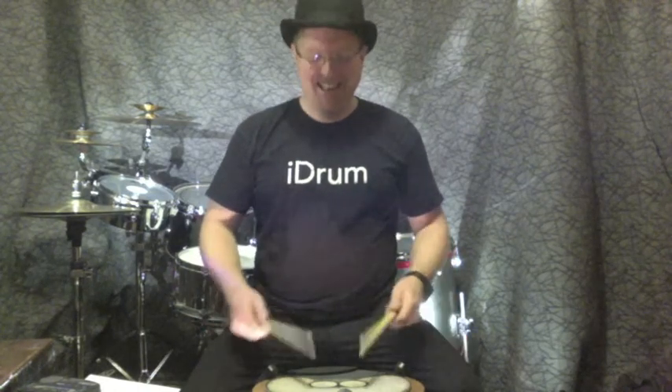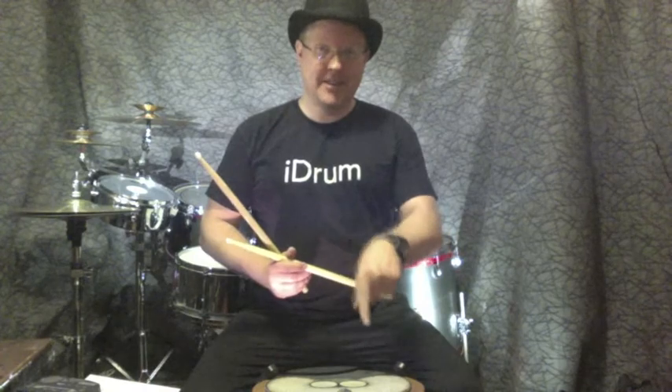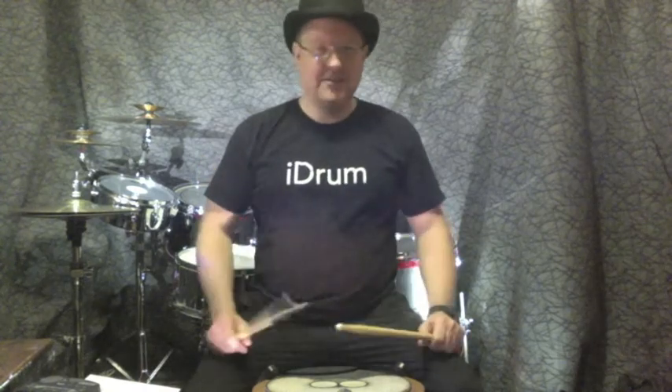You will need some sort of practice pad — I've got my DW practice pad here that I've added stuff to over the years. If I could have a penny for every time I've hit this pad I'd be quite a wealthy man. So you're going to need a pad, some sticks, to be comfortably sat, to be able to hear the sound very well, and you're going to need the PDF.